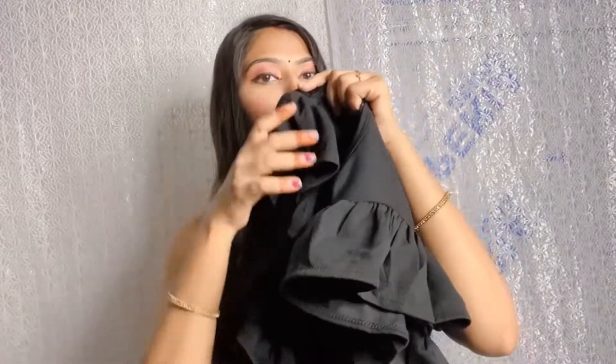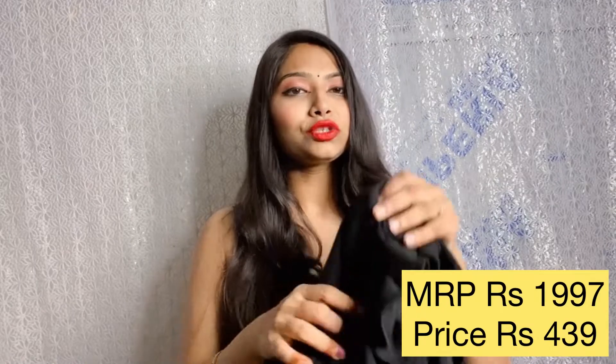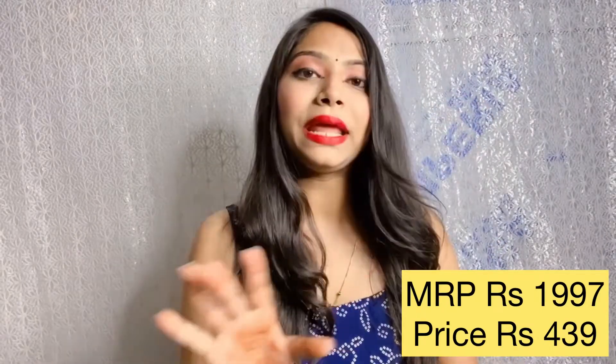Now moving on to the third dress — I really like this one. The material is very different and good. The flare work is very pretty. When you carry it, it fits perfectly, and you can also wear it as a party dress. It has a beautiful plain black fabric contrast.